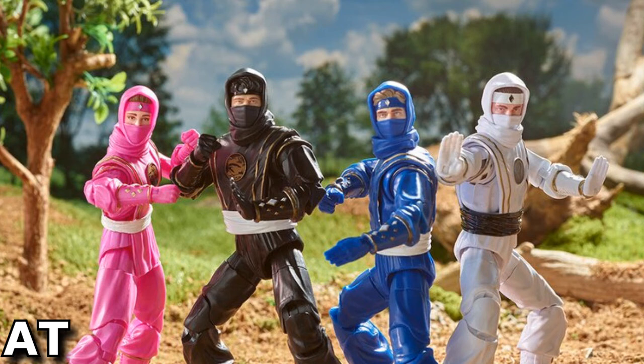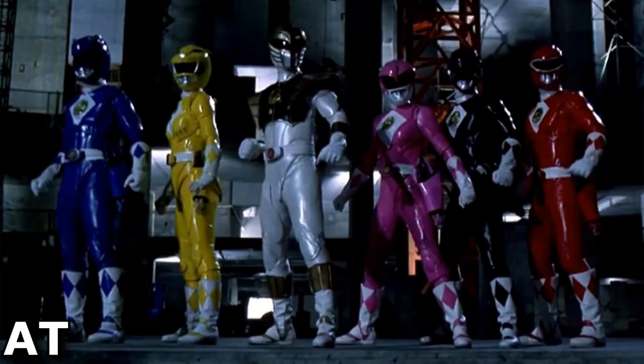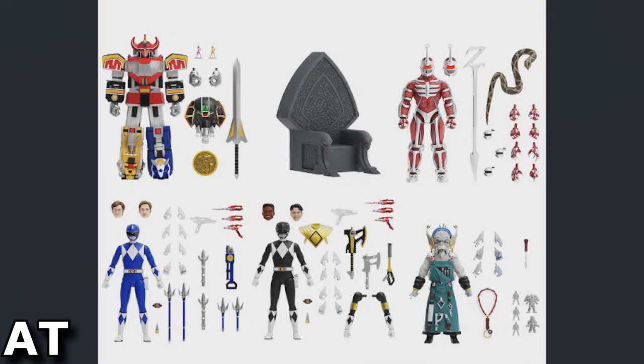Mighty Morphin could probably be their biggest cash cow — they could even cover the Mighty Morphin Power Rangers movie, since they're starting the Ninja Rangers from that era. They could get the actual movie design of the Power Rangers suits, how they looked more armored. This is currently up for pre-order on Super 7's website if you want to go check it out.